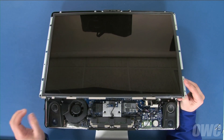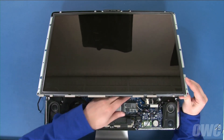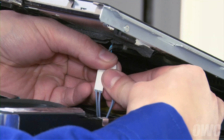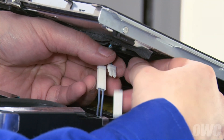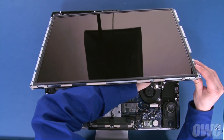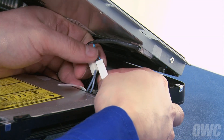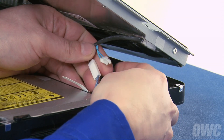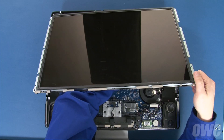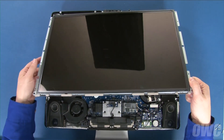Once this has been detached, you can carefully lift up further on the bottom edge of the display to reveal the first pair of inverter board connectors, which you can disconnect by simply pulling the connectors apart. Then, lift the display further and disconnect the second pair of cables near the top right corner in the same manner. You can now lift the display off completely and set it aside.